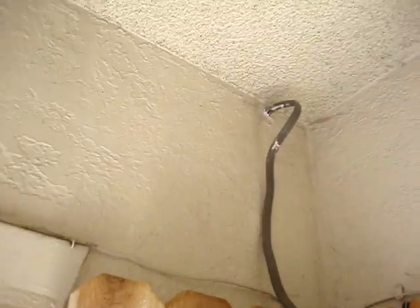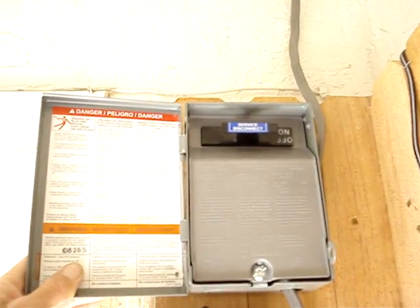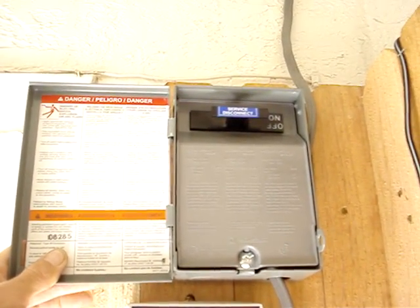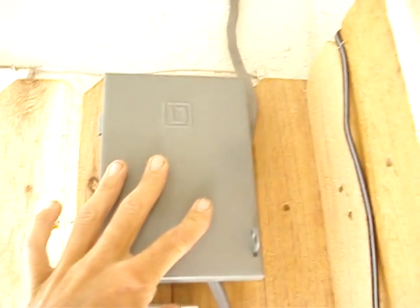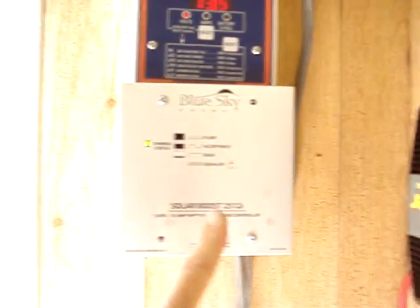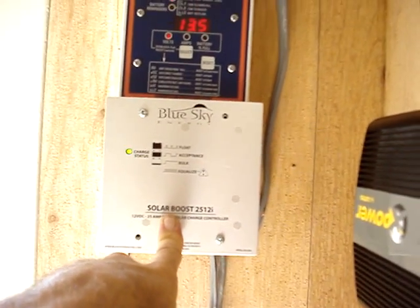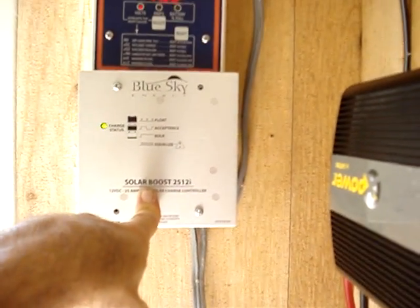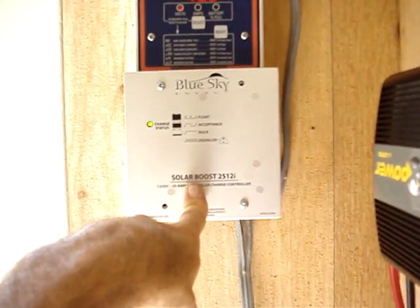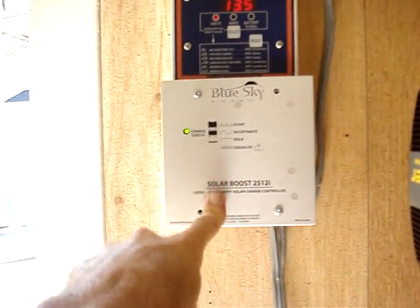Wires come in through the roof, through the wall, and directly down into the disconnect box. Basically that just disconnects the solar panels from the system. Juice comes down from there and directly into the charge controller. This is a Sky Blue charge controller with MPPT tracking — that's Maximum Power Point Tracking. If you're going to get a charge controller, I highly suggest that. Very efficient little unit.